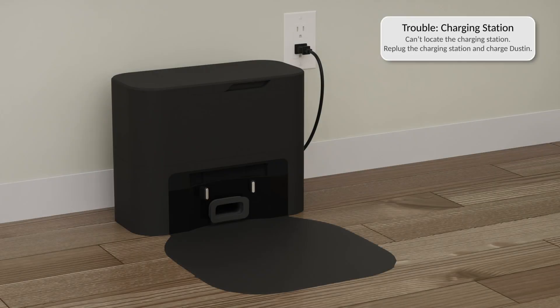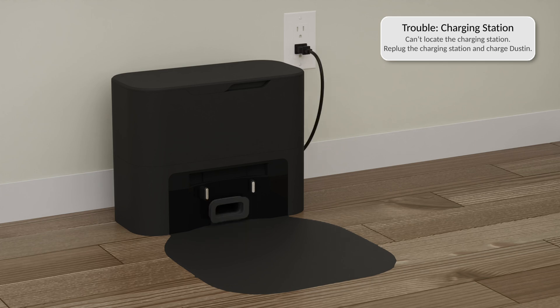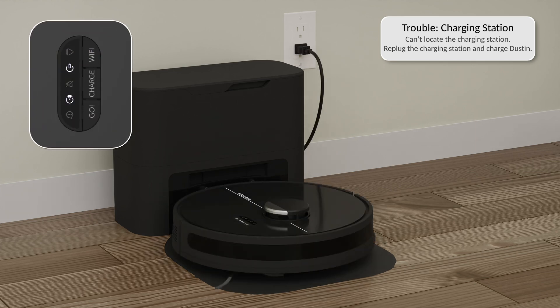If Dustin is reporting a charging station trouble, he may not be able to locate the charging station. Unplug the charging station and clean its front window. Plug it back into the wall and send Dustin to charge. Once Dustin docks, check to make sure the battery indicator is flashing, confirming Dustin is charging.